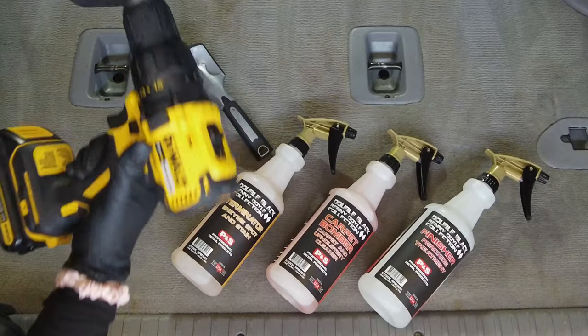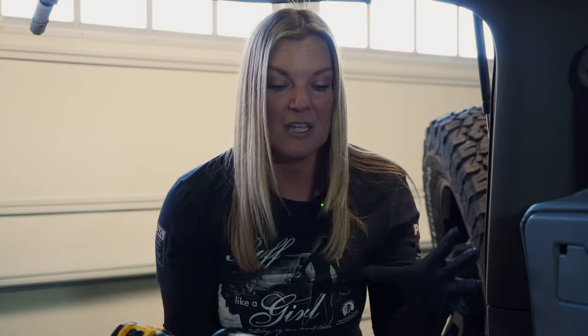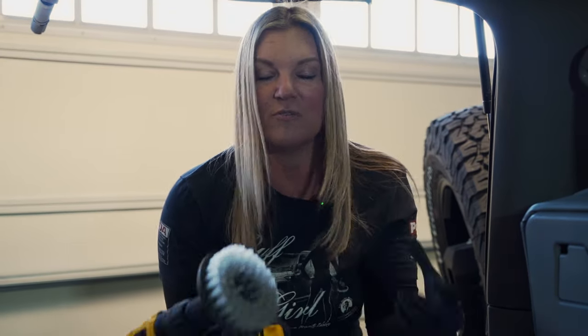We are also going to be using the drill brush, which is a white drill brush. This is from the Rag Company. I like the drill brush because it helps get a bigger area of the stain worked in and it just gets all of the dirt coming up to the top. So the drill brush is a great option as well.